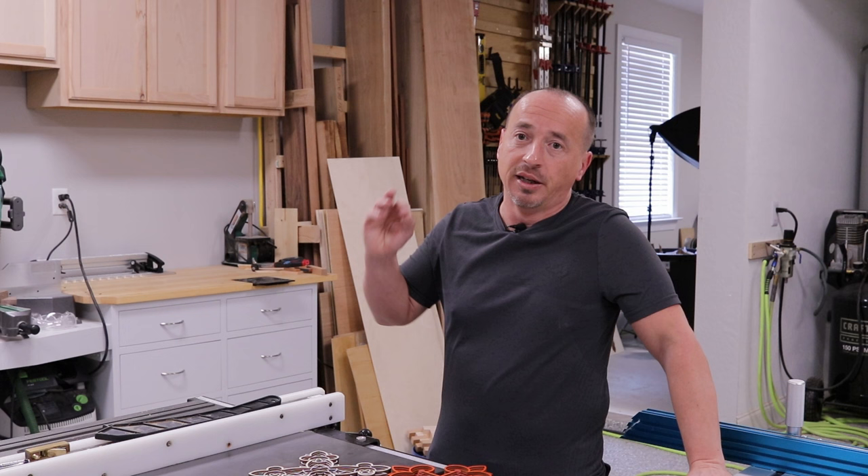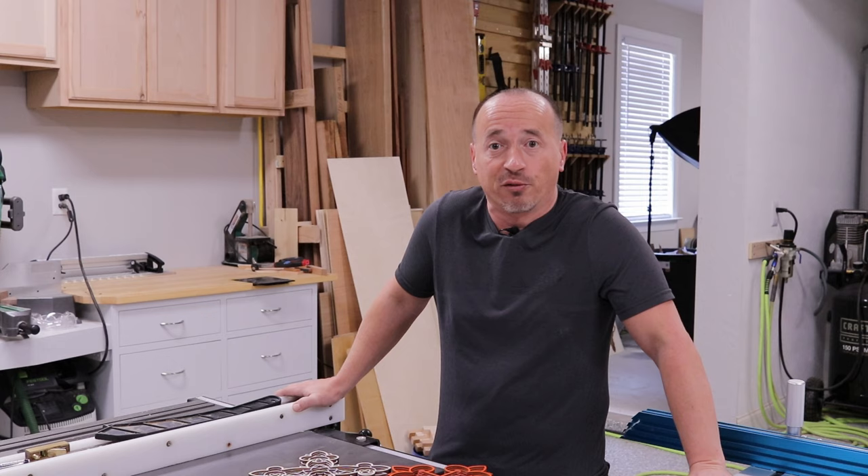I'm going to try to do one video every week for the time being, see if I can maybe throw another small one in there. We'll see how it goes and what projects I can come up with, with some help from some friends and whatnot.